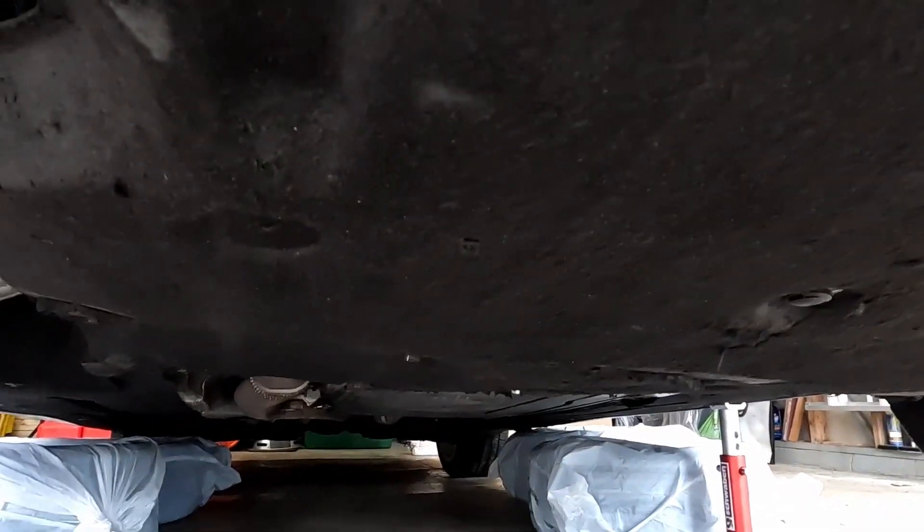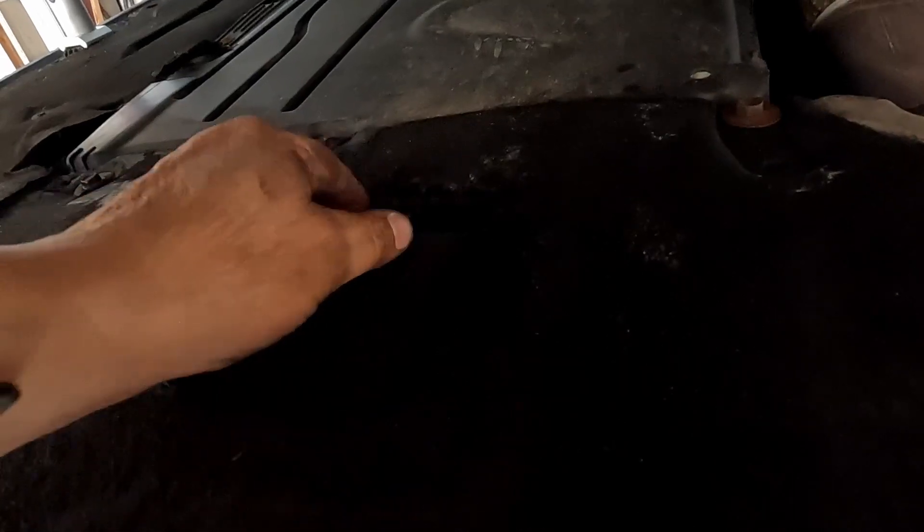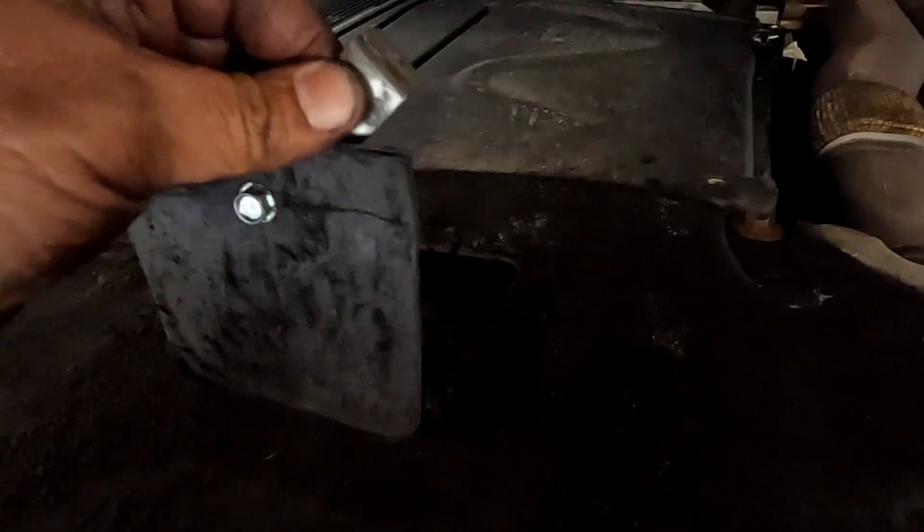Everything's attached. I went over a big puddle once and it broke off, but the belly pan is back on. Down here is where the oil gets changed — I had to do a little invention to get it to work: it opens and closes like this. Belly is on and everything is done. We started the car and it sounds good, everything is running fine, nothing thrown up as far as codes or anything.